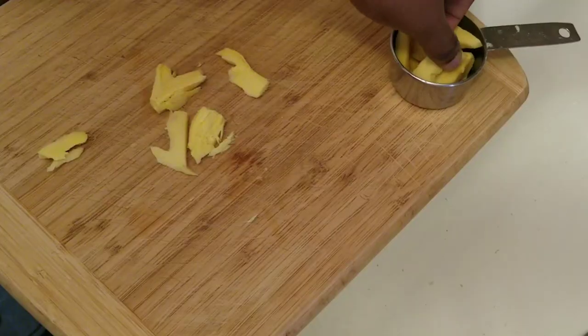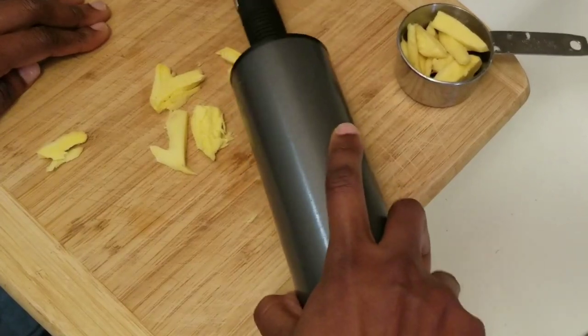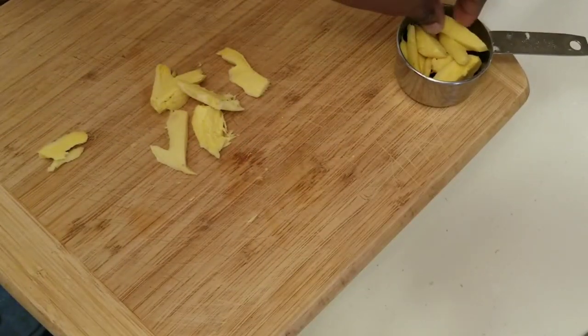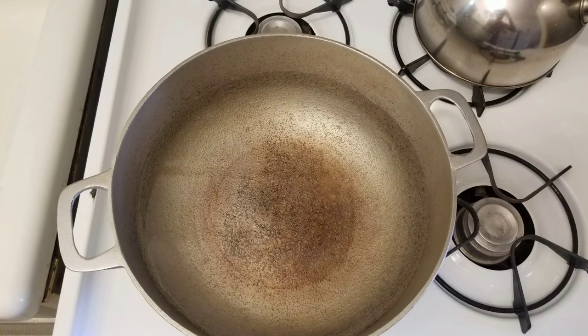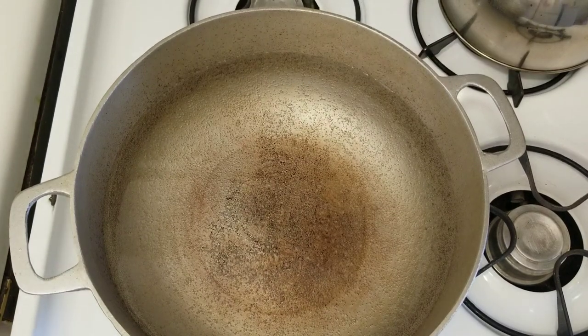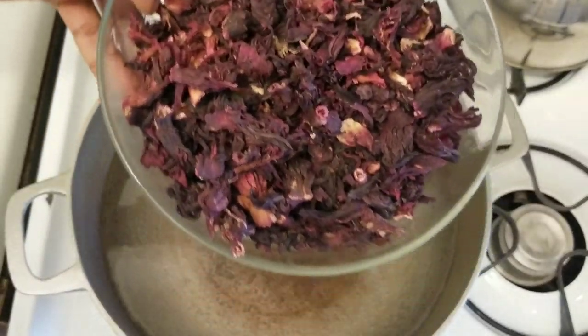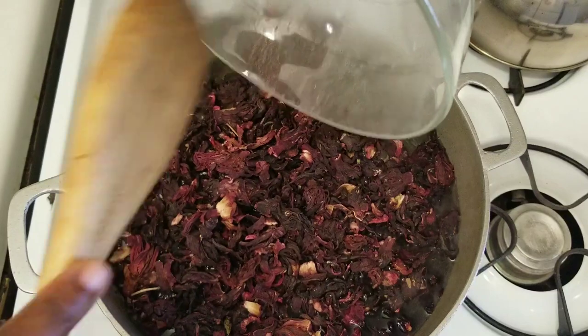Let us forge ahead. At this point I am pounding my ginger — you can either grate it or put it in whole, whichever you prefer. On my stove is a pot with 14 cups of water heating, and I will be using the dried sorrel since I don't have any access to the fresh. In goes my half pound of sorrel.